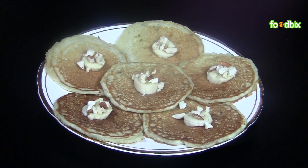Banana pancake is ready. For more recipes, log on to foodbix.com. Thank you.